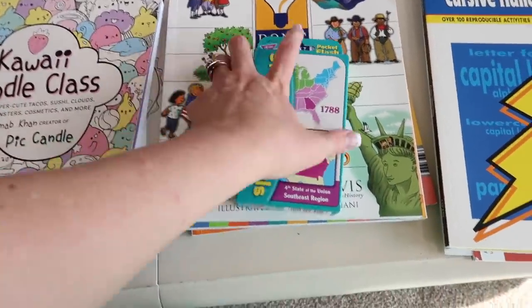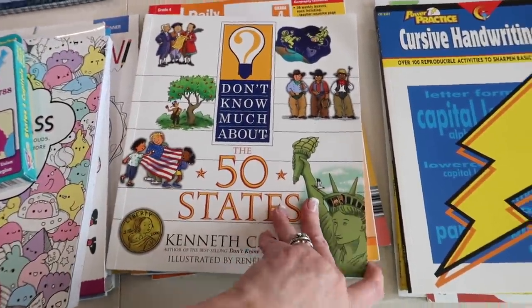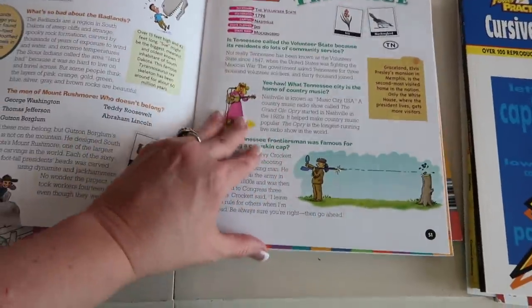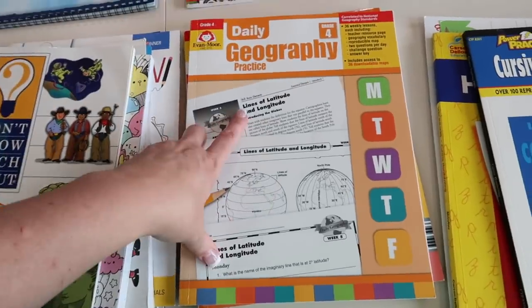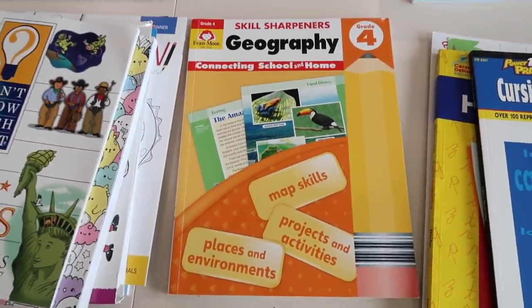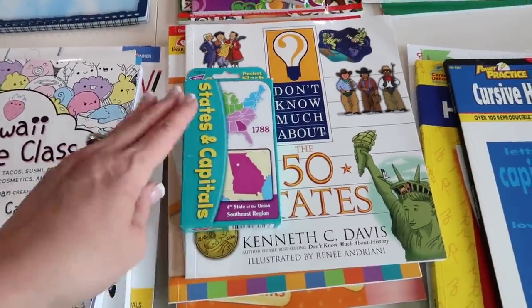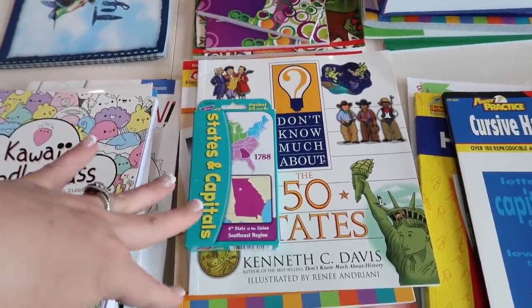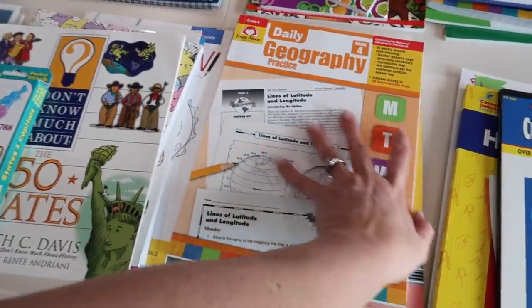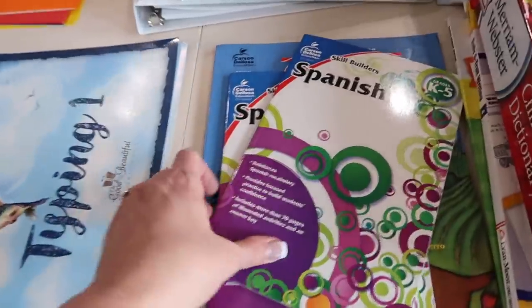For geography, these are her state and capital cards. She's learning and trying to memorize the states and their capitals. We used this book last year and we're still using it — it's so good: The 50 States by Kenneth C. Davis. We're also finishing her daily geography from last year — the grade four skills sharpener — but we're really focusing on states and their capitals. I'm also loving the daily geography because it goes over the earth, longitude, latitude, how to read a map — skills you're going to need, basically if you don't have the internet.